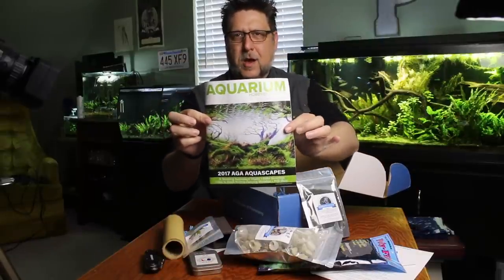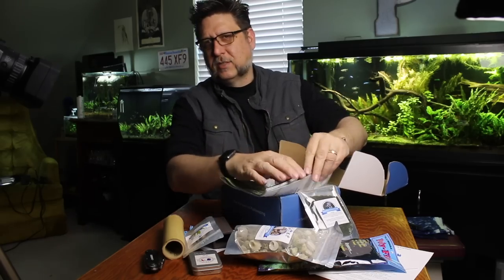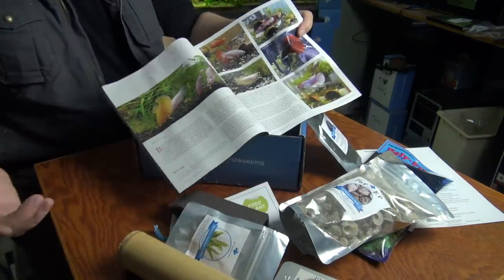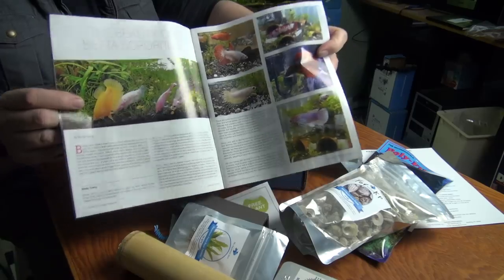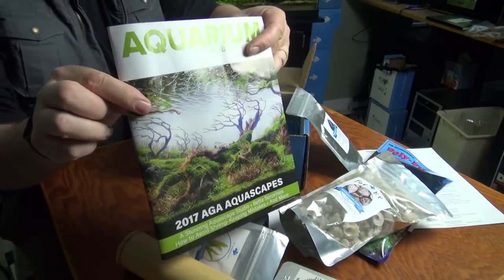And lastly, we have Aquarium Hobbyist Magazine — this is a really cool magazine. I'm a little biased towards the last issue because I was in it. I did a whole article about the Steampunk Aquarium, and IFG also had an article in it. I'll have to look through this and see what all is in there, but I can tell just from the cover I'm going to enjoy reading it. Very cool.